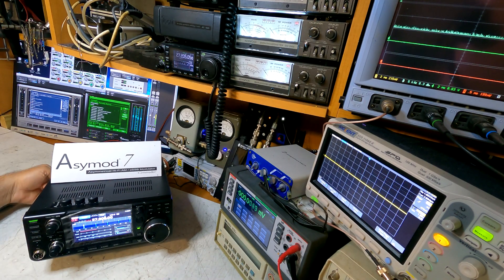The switch in the back is a three-position switch. Make sure you have it either all the way to the left or all the way to the right — enabled or disabled. The middle position is not going to do anything. So there you have it: the ICOM IC7300 with the ACMOD 7.